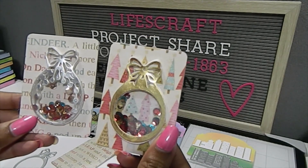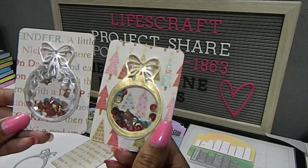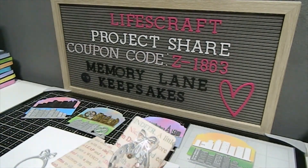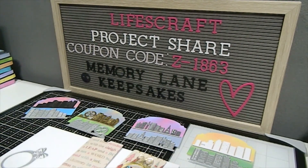These are both my creations for my final project — I hope you guys are inspired! If you have any questions feel free to leave them down below. Don't forget to subscribe and click the bell to be notified when I release new videos. I also have an Instagram page — Memory Lane Keepsakes 2017 — feel free to follow me there. Thank you for your time, and a huge thank you to Life's Craft for giving me the opportunity to create and review their products. Have a fabulous day, continue to be blessed — bye bye!